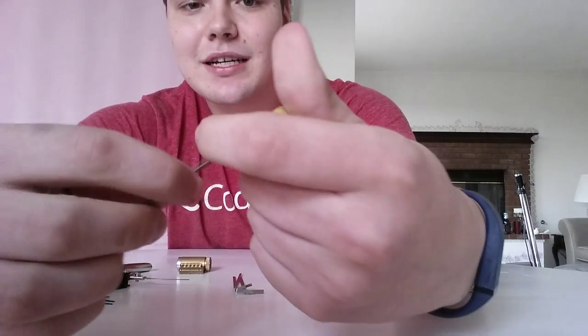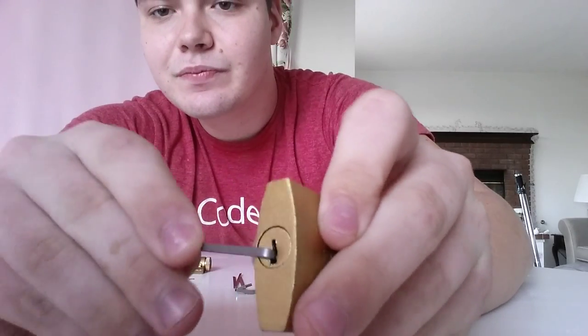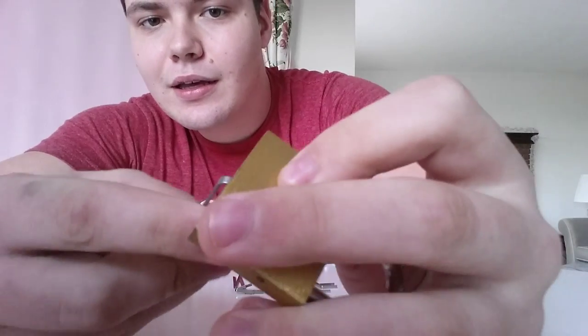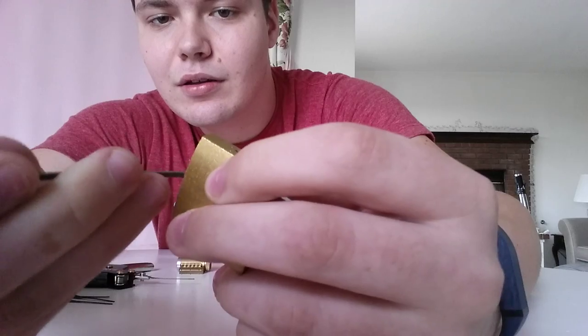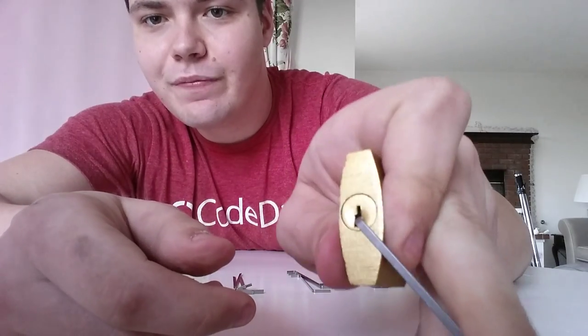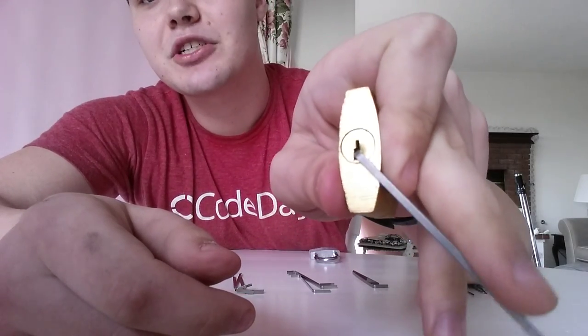This is one of the locks that only turns one direction. You can tell that by sticking a tension wrench in and turning it one way — it should not move one way, and the other way will wiggle pretty easily. As you can see, I let off, it returns to its original position, but if I push on it, it will actually turn a little bit.